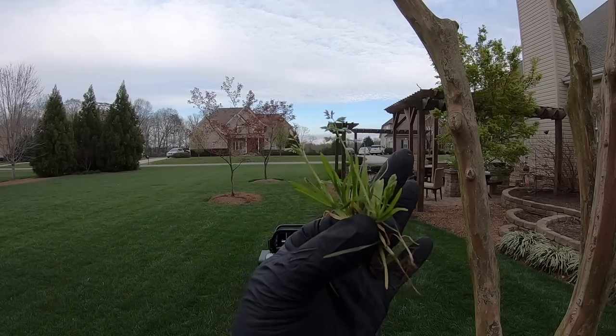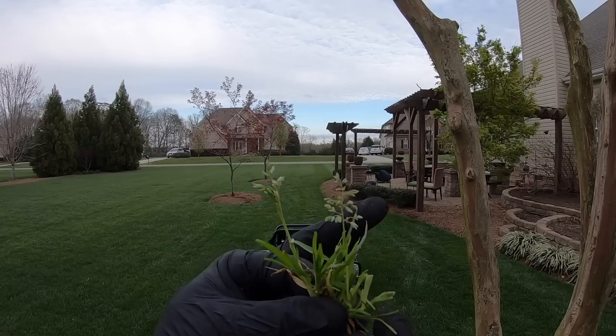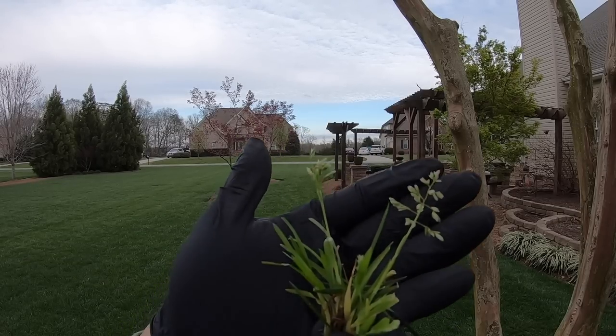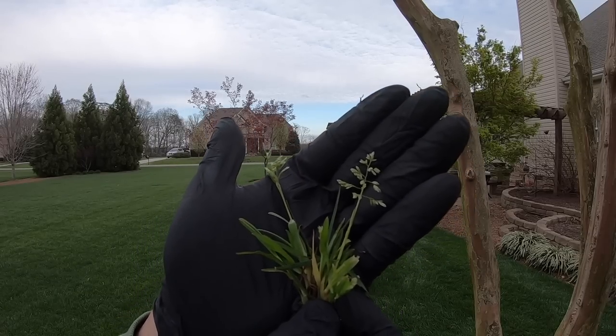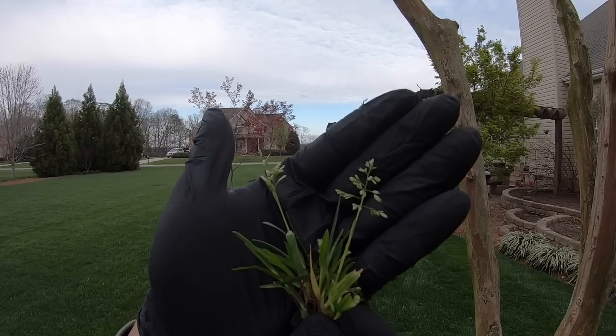I don't have much of it — just a little bit here and there, a little around my edges. Probably comes from the neighbors. That's how I manage it: as I'm mowing, I see it, I pull it out.